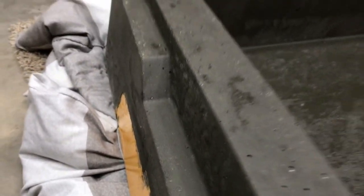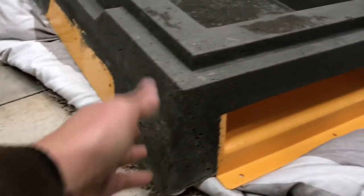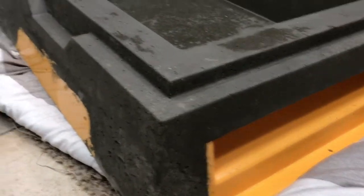There's barely any air pockets — just a few. Pretty pleased. The legs are a little more porous, but that's okay.